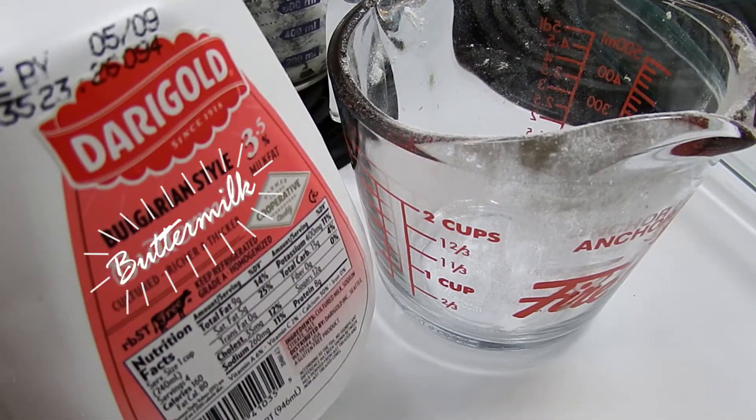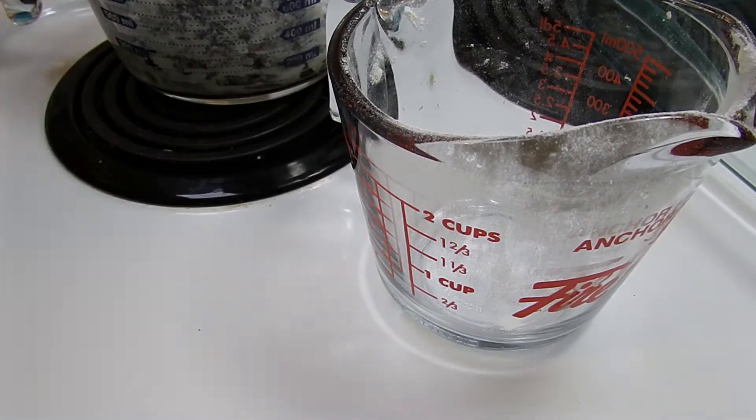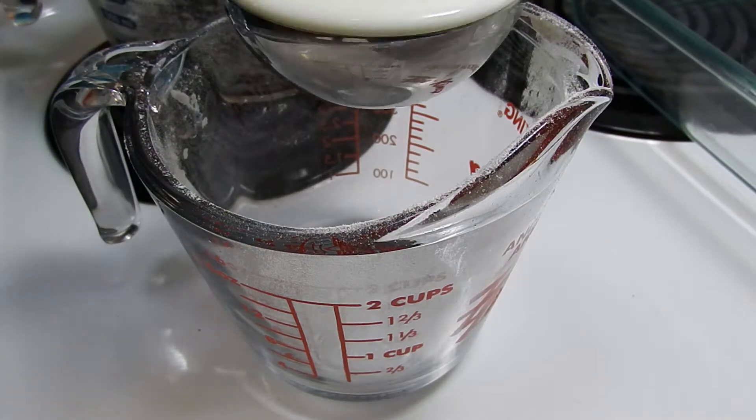Add your buttermilk and set one half cup aside.